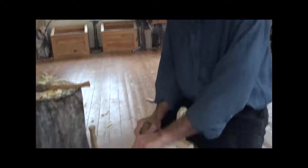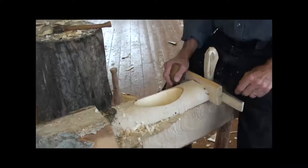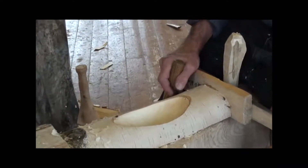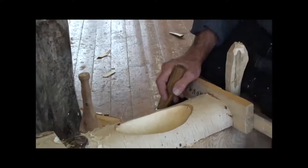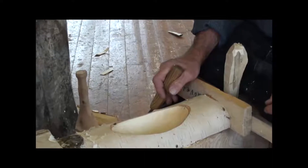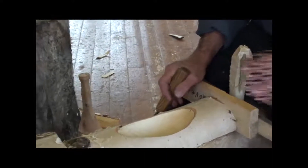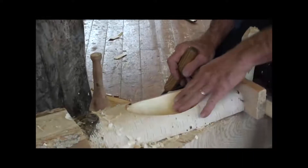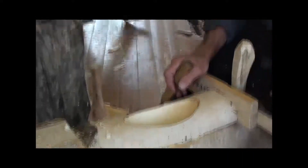And they generally use birch like this in Scandinavia? In parts of Sweden, birch and maybe aspen. Sometimes I'll find a big enough piece of maple — that works nice. Are they the same hardness? We work with the wood when it's green — fresh cut — and it cuts easier, so it's really not a problem regardless of the wood type.